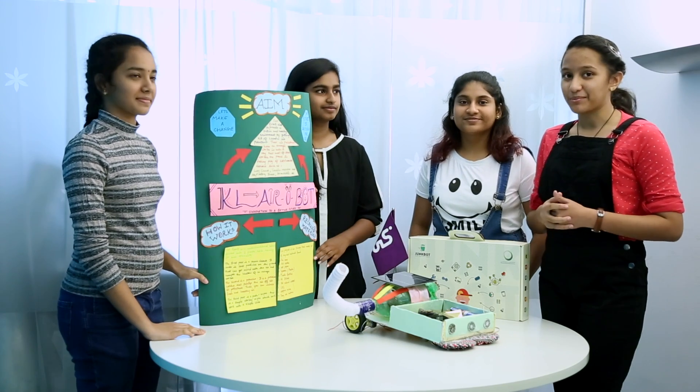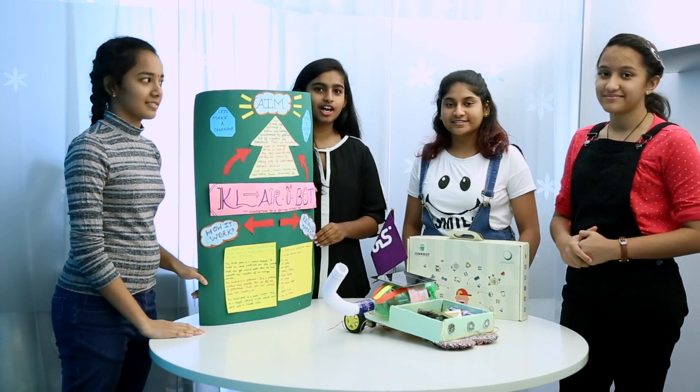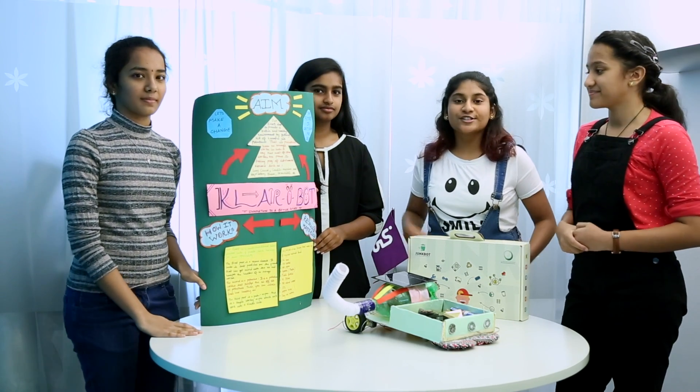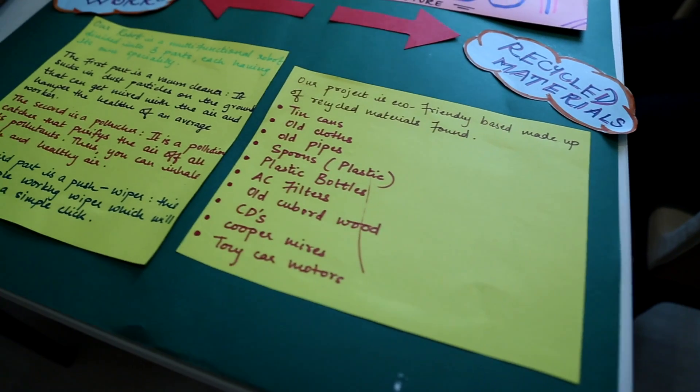Greetings from Clare Robot. I'm Paloma. I'm Abigail. I'm River. I'm Alina. We are from GEMS R on English High School, Dubai, and our mentor is Ms. Mari Ramos. Today we present to you our robot, Clare Robot: Innovation to a Better Future.